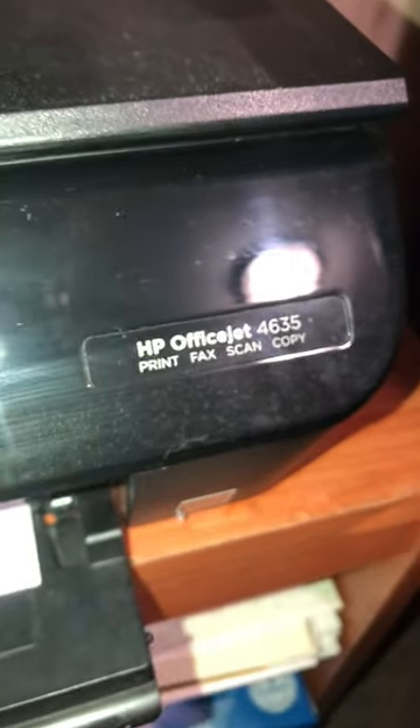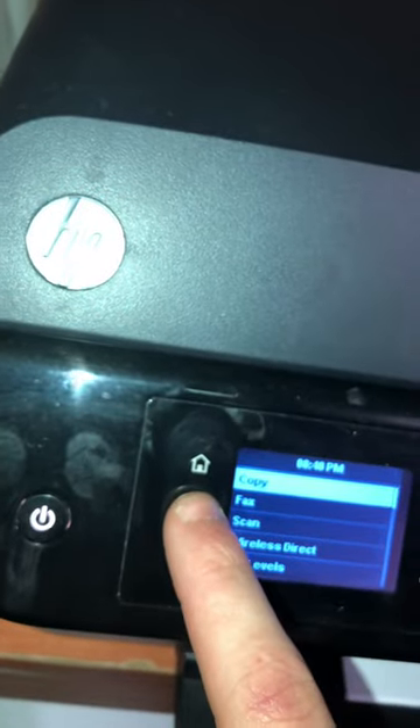Hello YouTube, so I have this HP OfficeJet 4635 and I'm going to show you how to factory reset this printer to the way it was originally made. So I contacted HP and they weren't any help at all. They said to press the back arrow four times slowly, but that didn't do anything.